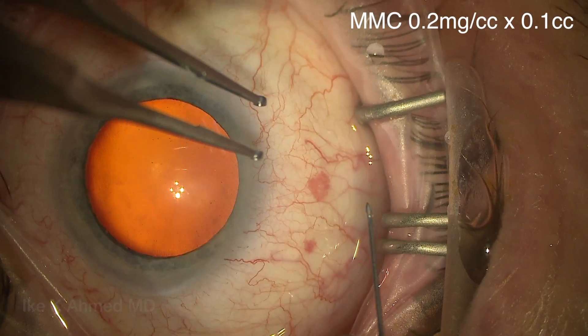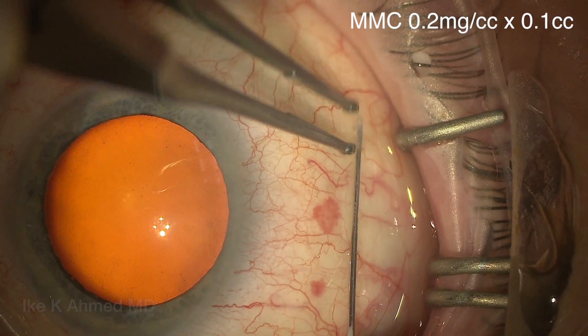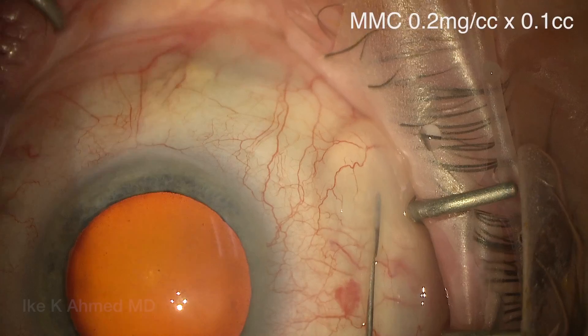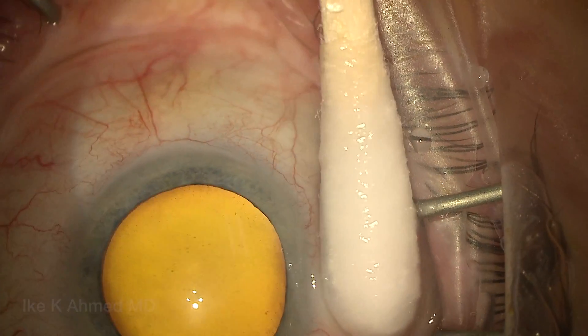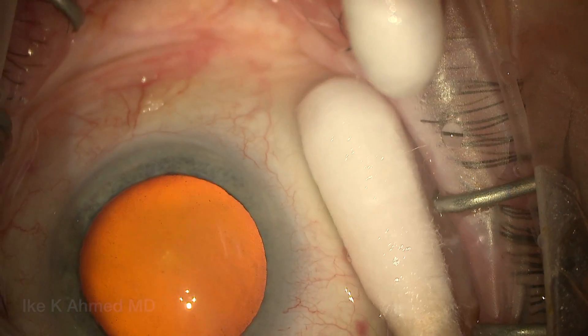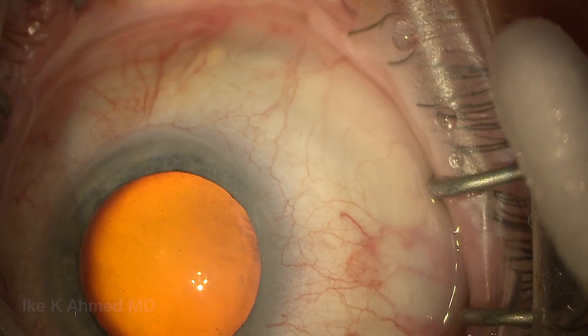This is a combined FACO-ZEN case. We'll start with the mitomycin injection on a 30-gauge needle, here being placed 6 to 8 millimeters back from the limbus, injecting an intratenon dose of mitomycin — a small dose of 0.1 cc at 0.2 milligrams per cc concentration. Having the patient look down while rotating a moistened Q-tip to keep that mitomycin back away from the limbus.